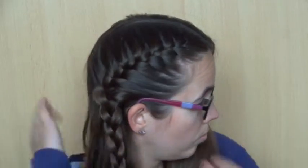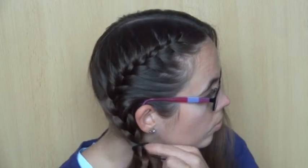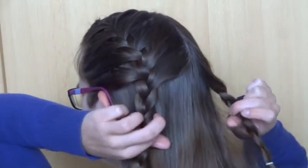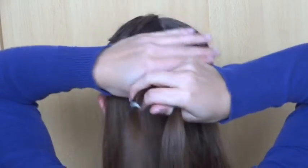Now do the exact same thing on the other side. To keep the tutorial concise, I'll go straight to the finished look. Here I've done both braids — now bring them together in the middle and put a temporary elastic around them.